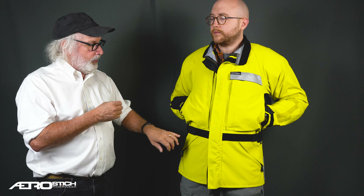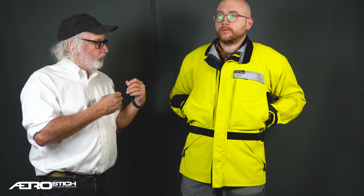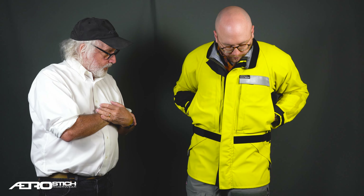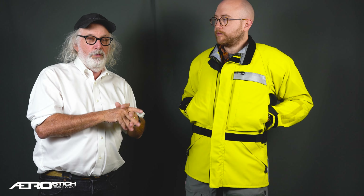We've done a lot of refinements over the years — nuanced ways we attach a zipper, or the kind of Velcro we use. We've been making it for 35 years. It's a great jacket — it'll outlast your motorcycle for most riders. It's a piece of work equipment or riding equipment, not a piece of fashion. If you ever run across a guy or a woman who's wearing one, ask them how they like it. Thank you for watching and good riding. Thanks Rick.